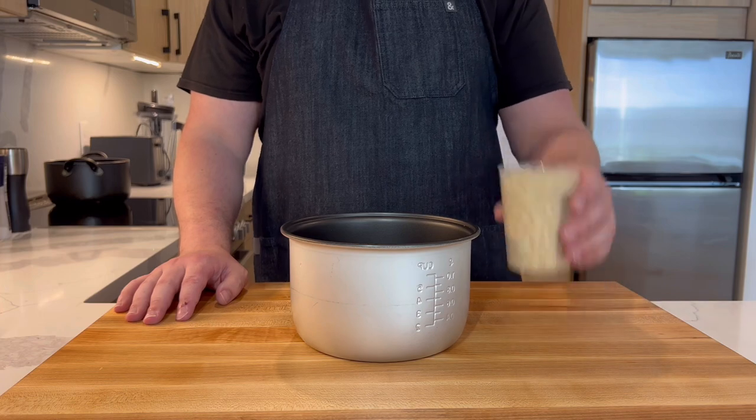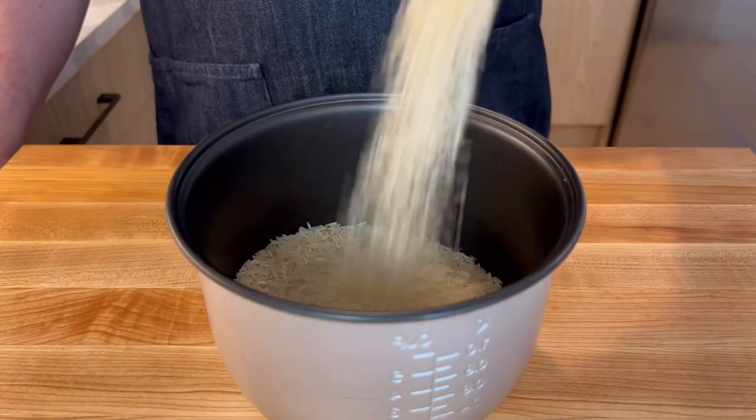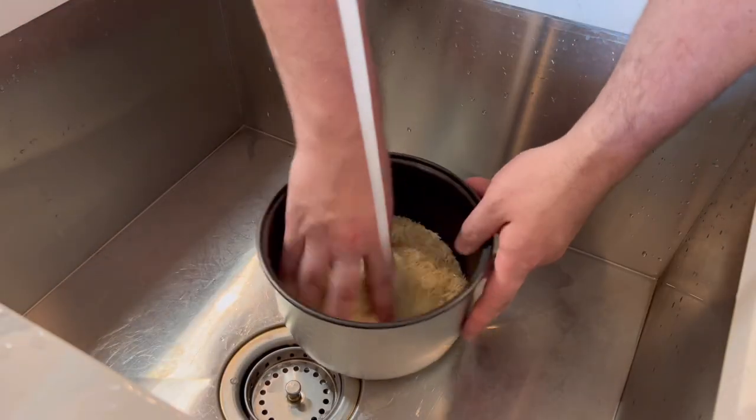We'll start by making rice — apparently a not so easy thing — so here's the easiest way I know how: spend $30 and buy a rice cooker.